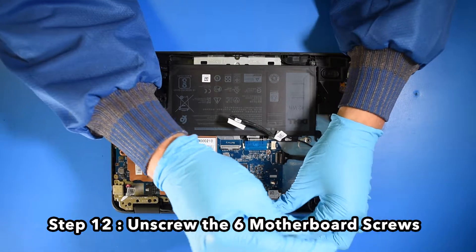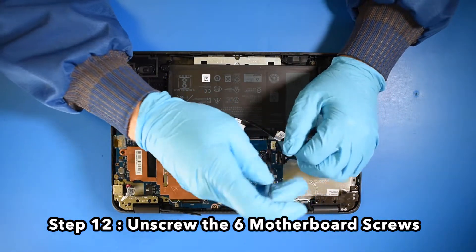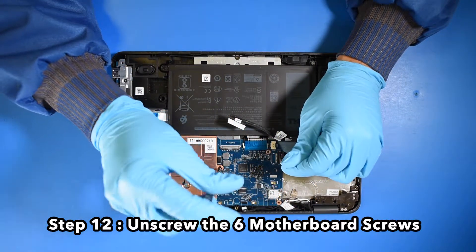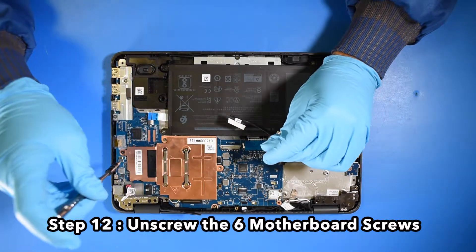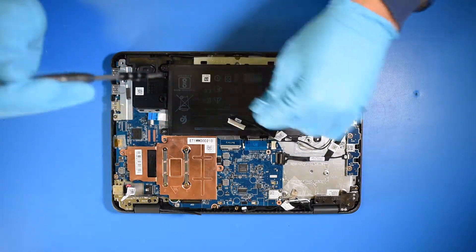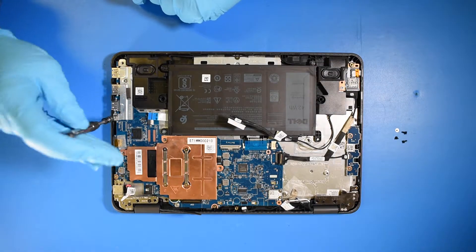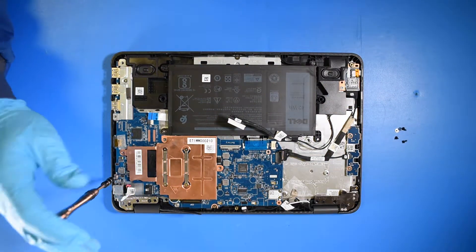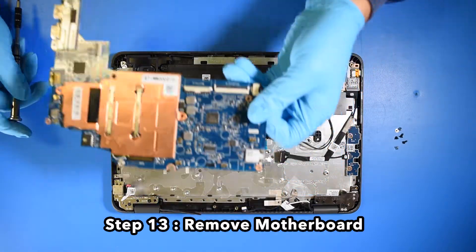Step 12. Unscrew the six motherboard screws. Step 13. Remove the motherboard.